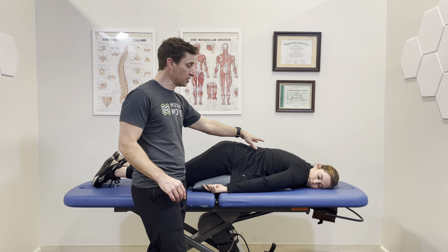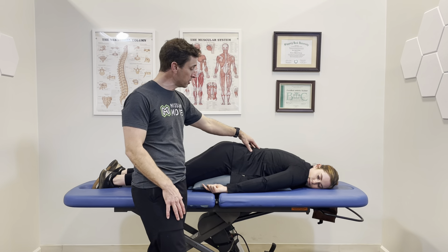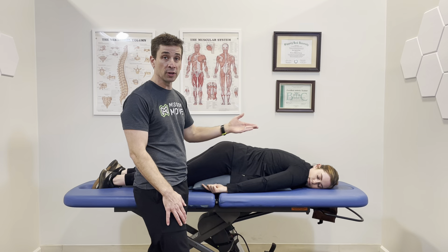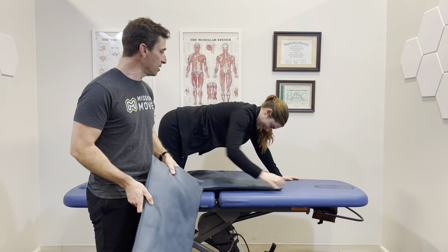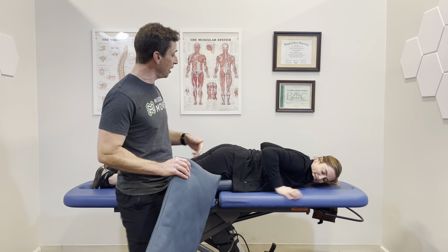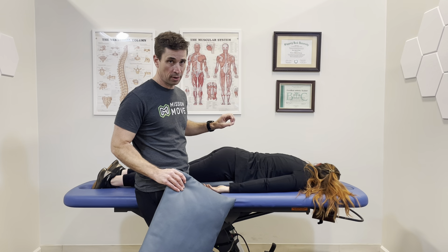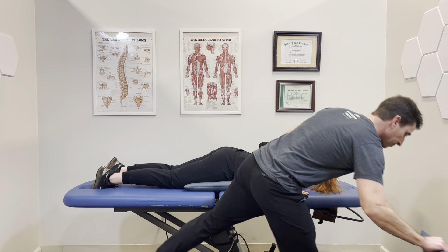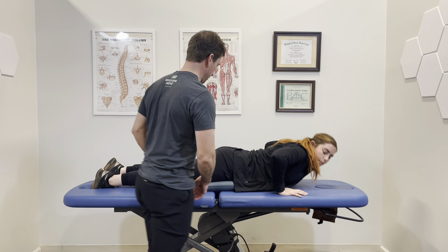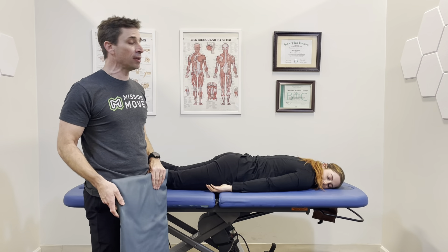Today's video is on quick fixes for sciatica. This is a very common problem that we see quite a bit. This red rubber band is my visual aid for sciatica. Sciatica comes from the back, goes down through the butt and down the leg. It's red because it's on fire — it hurts.